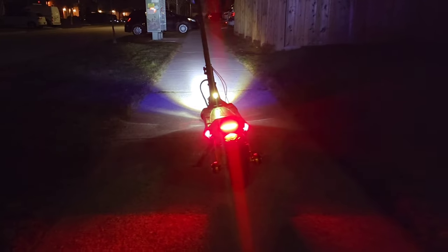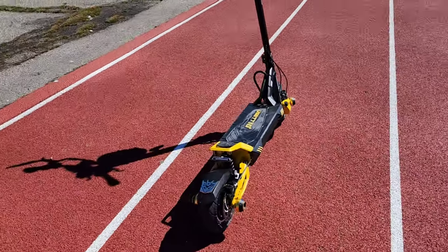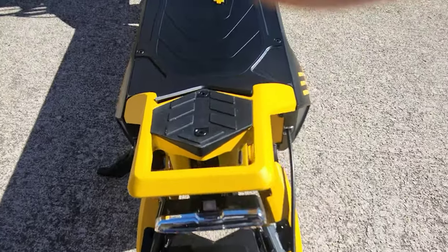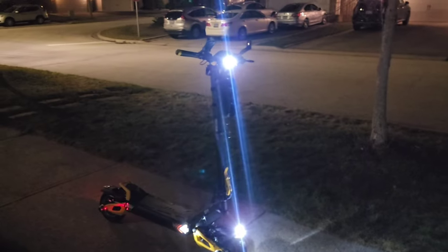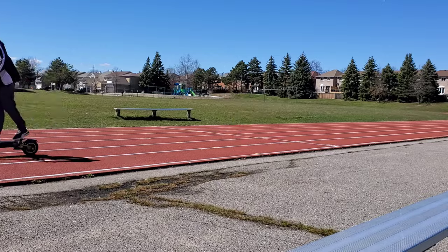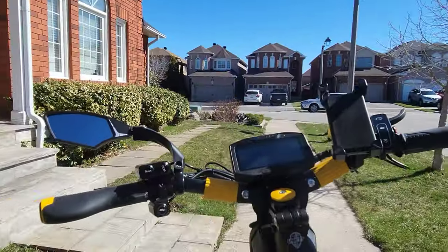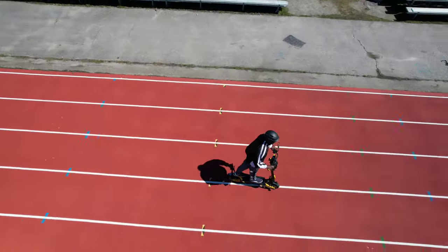I put an extra light at the back. It weighs 80 pounds, so if you can't lift this thing, you better start working out. I added a super bright top mounted headlight. And besides all those crazy specs, this is one of the best looking scooters I've ever seen. It looks like Bumblebee from the Transformers.